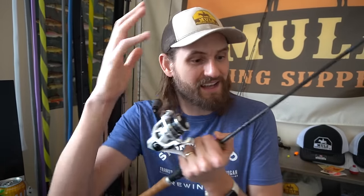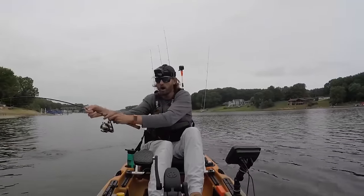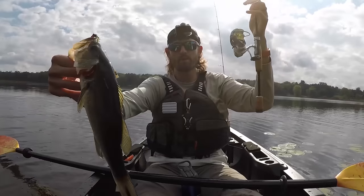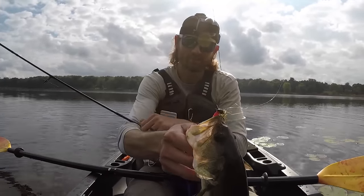Bluegill this big, pike this big, it doesn't really matter. If you catch them on an ultralight rod, it's pretty much always going to be a good time. The other thing that I've been doing over these last few years is experimenting with a lot of techniques, and today I wanted to share with you five ultralight techniques that I think all anglers should know. If you become an expert of these five techniques, I think you will very rarely skunk because they pretty much cover down on everything you need as an angler.